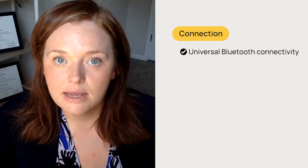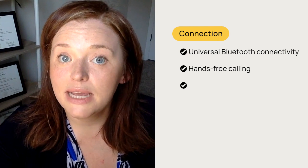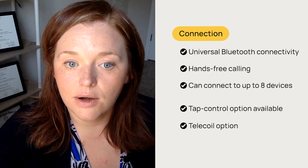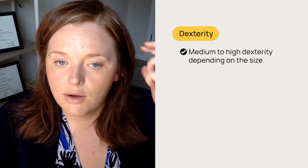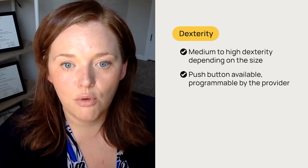Connection-wise, you have some great options here with Bluetooth. They have universal Bluetooth connectivity, so you can connect practically any Bluetooth device. They have a hands-free option — if you'd like to answer with that tap feature, you can take hands-free phone calls. You can be connected to multiple devices — two at once — and up to eight total devices can be paired. You have that tap control and a telecoil option. For dexterity, this hearing aid has medium to high dexterity depending on which size you have. You'll need to be able to put it behind your ear and then place that piece in the ear canal. It does have push button options that can be programmed to change the volume or change the program — you've got that toggle switch.